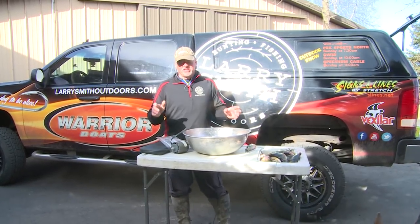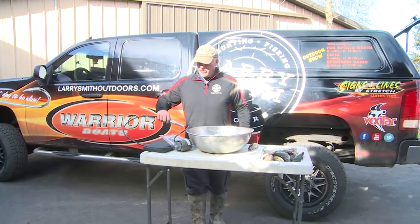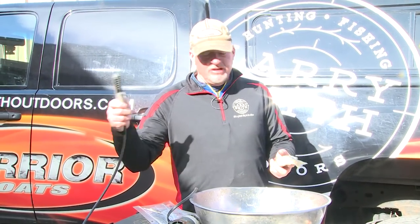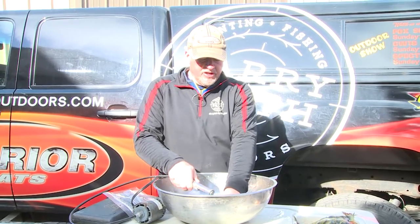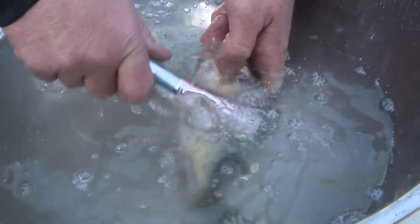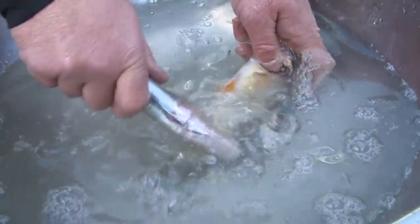Anytime I'm catching perch or bluegills I like to scale them. I love the taste of the skin on perch and bluegills and I don't like to get the scales all over the place. I learned this a long time ago from an old timer: take your scaler — this is an electric one, but you can use a hand scaler — and I just have a dish of water here. I put the scaler below the water and scale them like this. You're not getting the scales all over the place; they actually drop to the bottom of the pan.